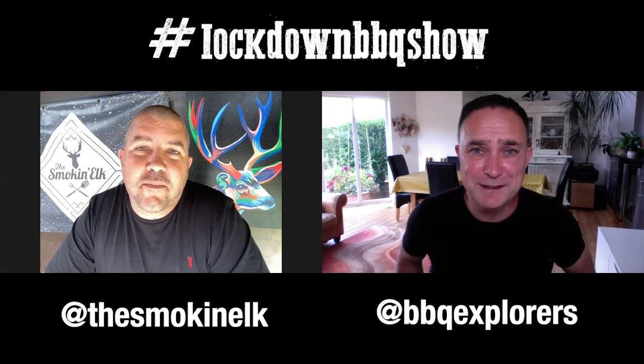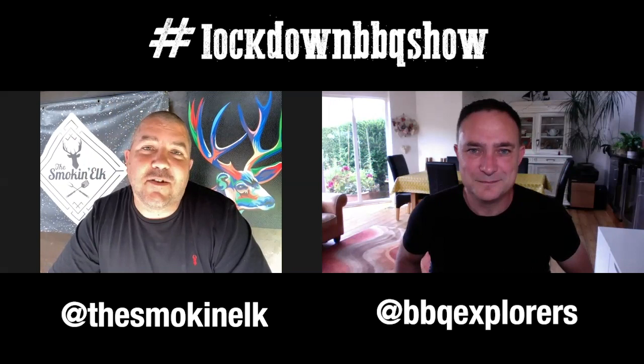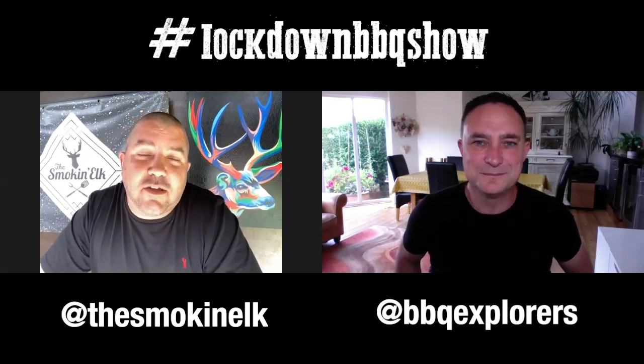Some fantastic top tips there, Elkie. Cheers, Neil. I mean, it's fair to admit that I don't always keep my cast iron cookware in tip-top condition, but at least you know that with 10 minutes of graft you can get them back to their former glory.